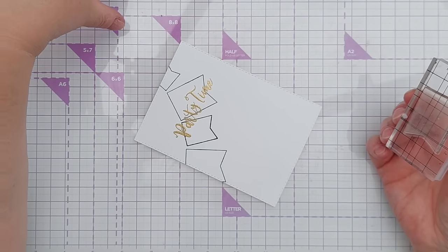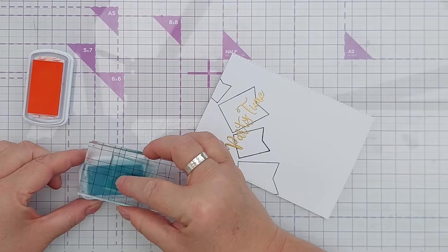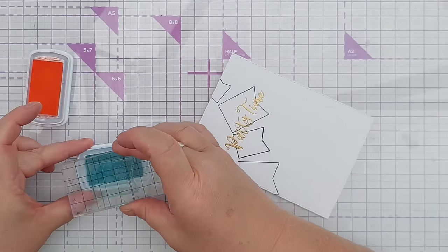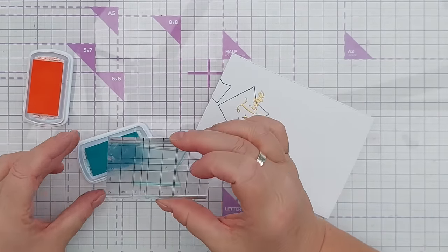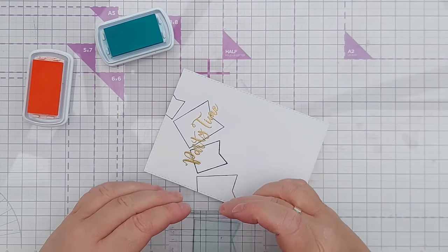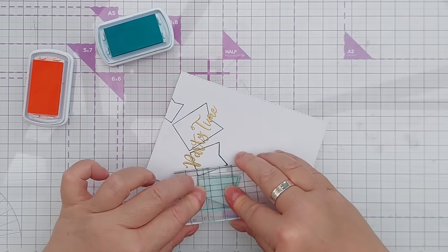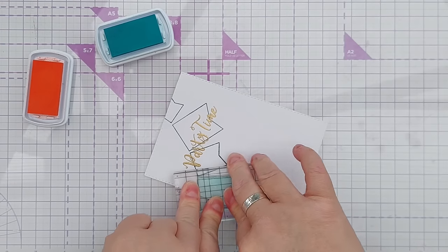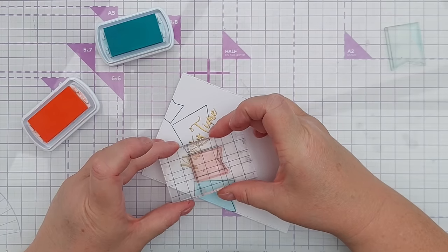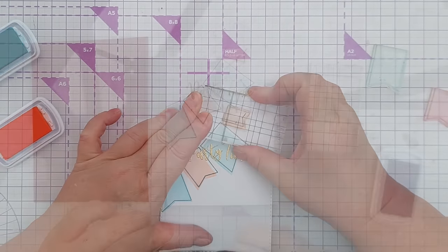I think blue and orange — so blue and orange are complementary colors, opposite each other on the color wheel. When you mix them they will make a muddy brown-gray color, they kind of neutralize each other, but when you put them next to each other they bring out the best in each other and look really nice together. I'm going to stamp them slightly offset again because it's actually easier to deliberately offset something than it is to get things perfectly aligned when using an acrylic block.